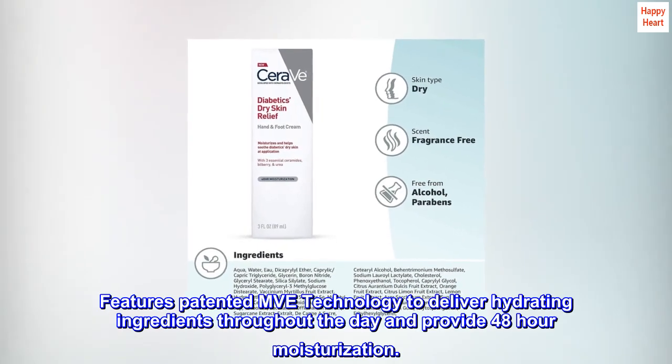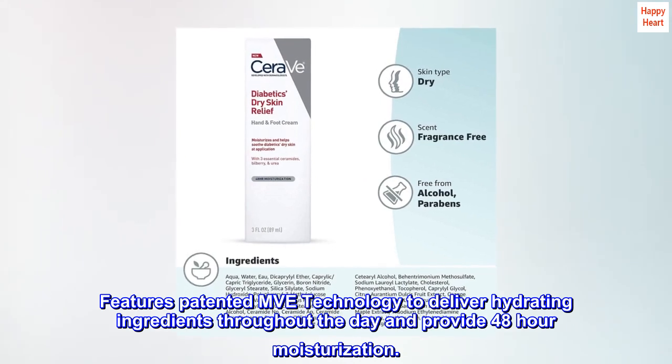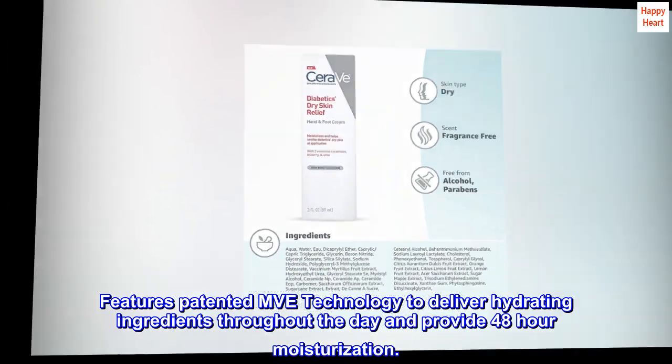5-Hour Hydration. Features patented MVE technology to deliver hydrating ingredients throughout the day and provide 48-hour moisturization.